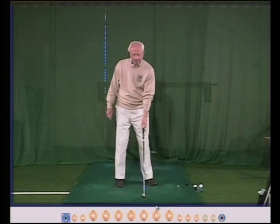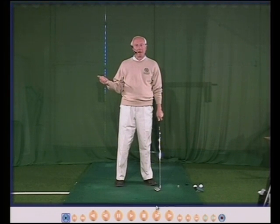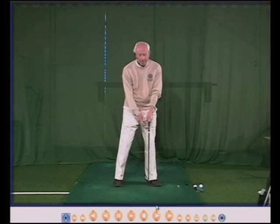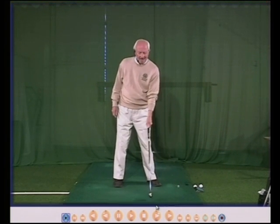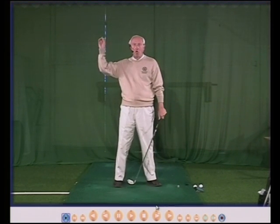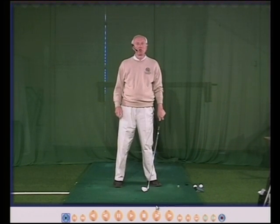Your left hand grip will allow your left arm to remain straight in the backswing. It will allow you to keep the club face nice and square. It will also allow you to hold onto the club with your left hand so when it starts to come down it simply won't twist.